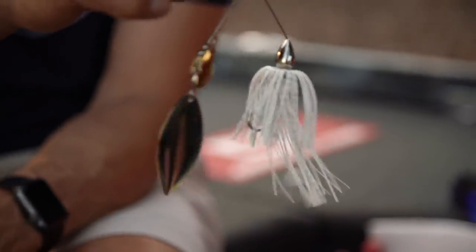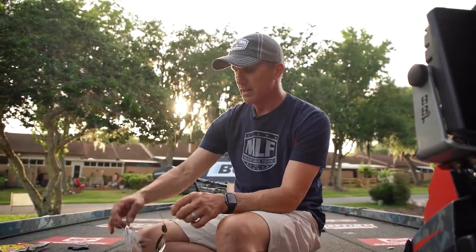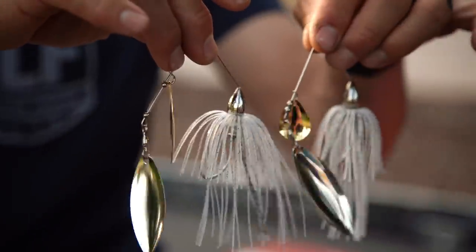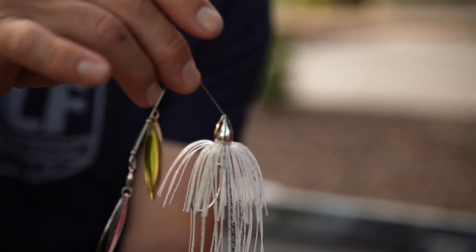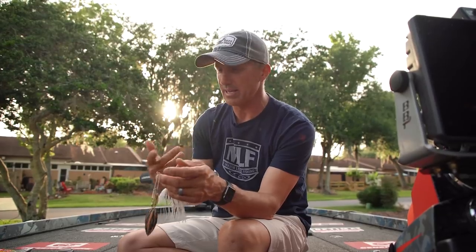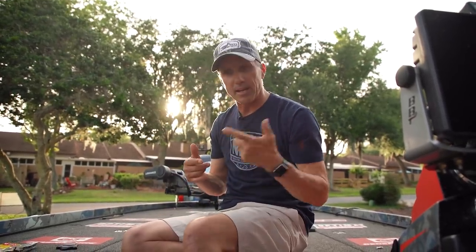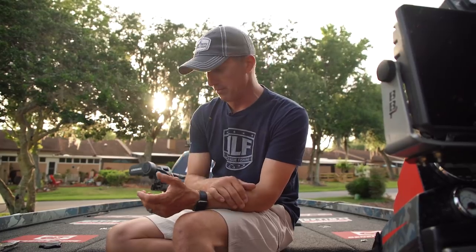That spinnerbait is just my best, best bait. If the water gets clear, I'm going to change over to a double willow leaf with a more transparent skirt — this skirt is more transparent, so this is going to be my clear water spinnerbait. I've got gold and silver again, half ounce. I'm not reeling it down deep; I'm moving it, making it erratic, jerking it. I've got that on a seven-foot one-inch medium-heavy rod, high-speed reel, and 20-pound fluorocarbon.